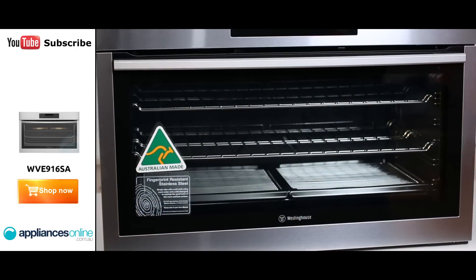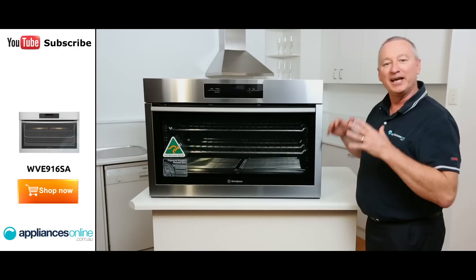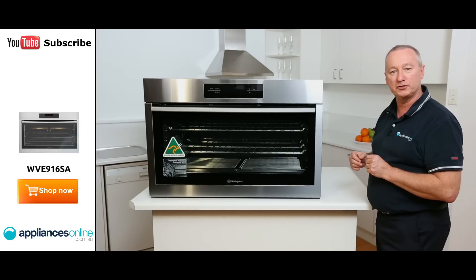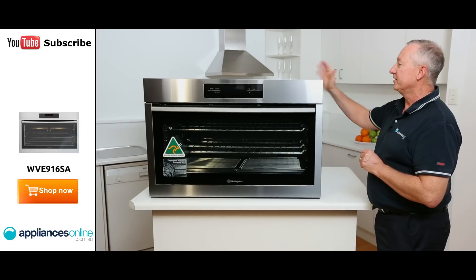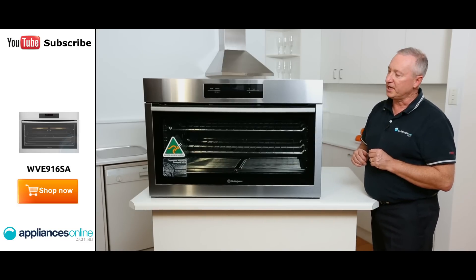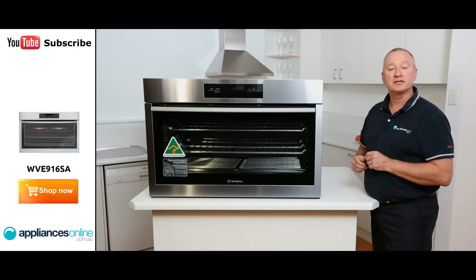The oven itself needs to be hardwired, so you'll need a technician to do that. It is 3.6 kilowatts, so get the professionals to do the installation for you. There are some nice features with this big 900 wide oven from Westinghouse, and it comes with a two-year warranty on all parts and labour.